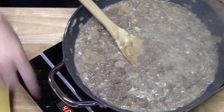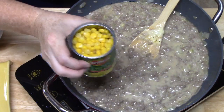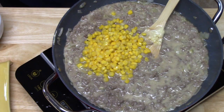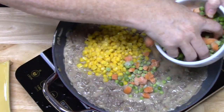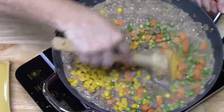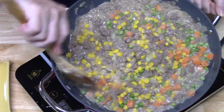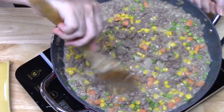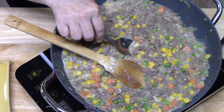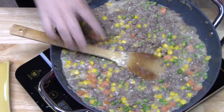I'm going to turn off my burner and add some vegetables. I've got some whole kernel corn — you can use frozen or canned, just make sure you drain it. I've also got some frozen peas and carrots. I gave it a taste and that is delicious! Let's go ahead and build our casserole.